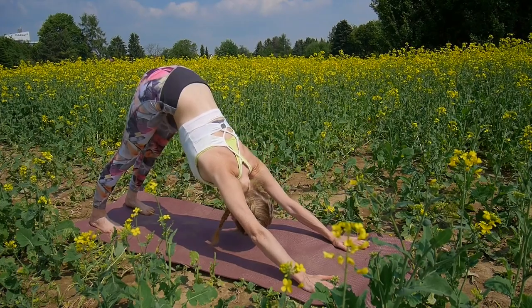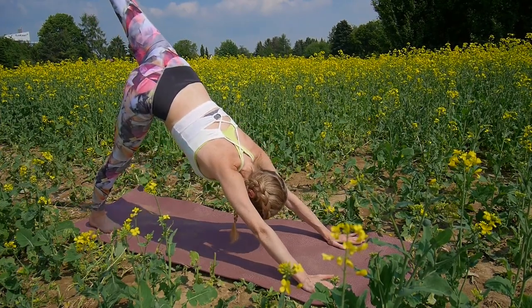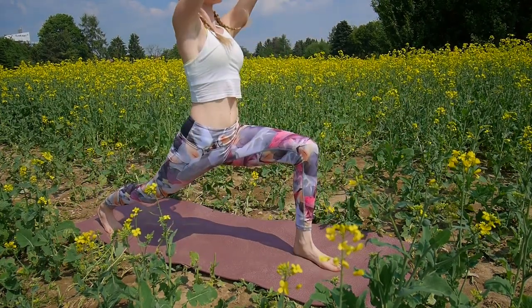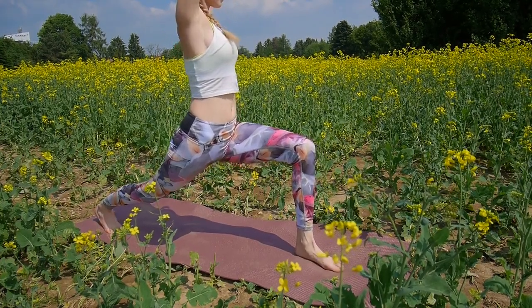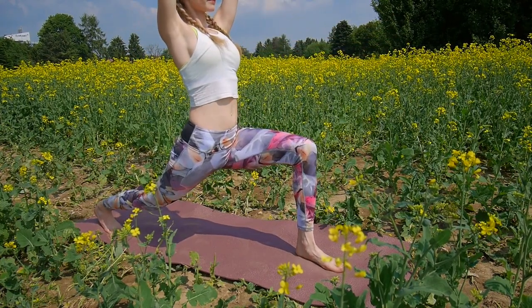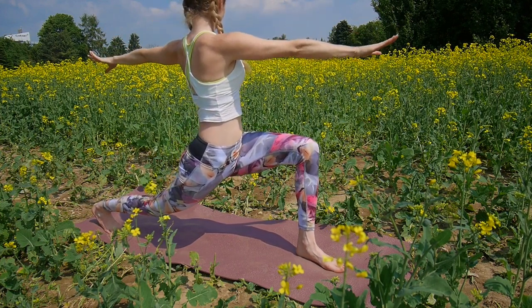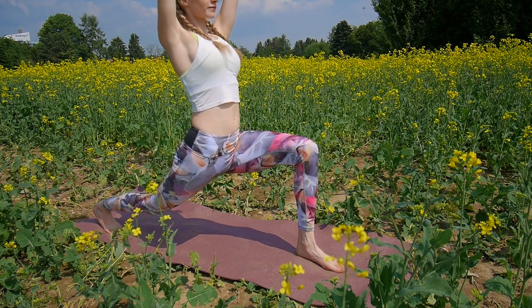Inhale here. And on the exhale, your left leg comes up to the sky. Inhale, place it between your hands, and come up into warrior one. Exhale, open to the left side, arms coming down. Arms up, inhale. And exhale, arms down to the side. Move with the natural rhythm of your breath.